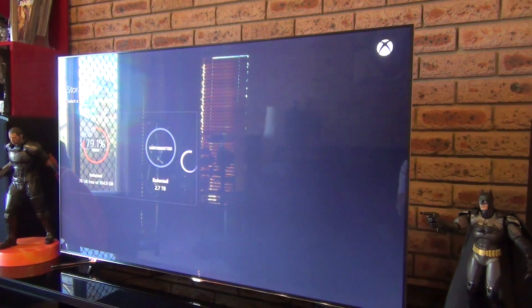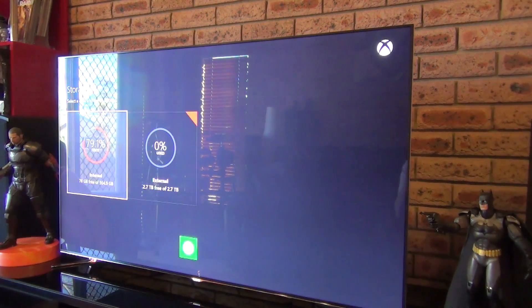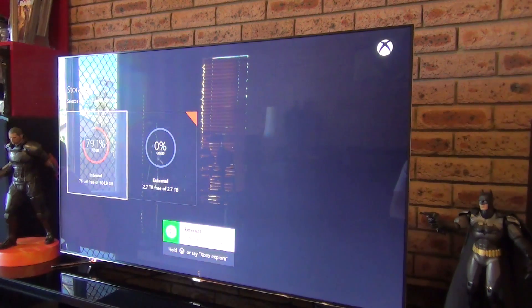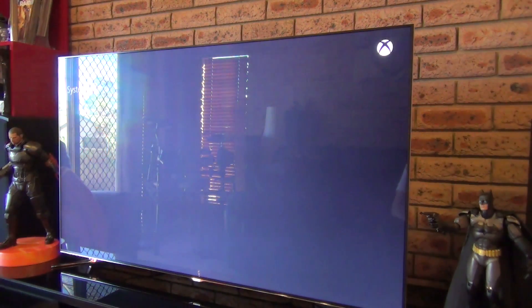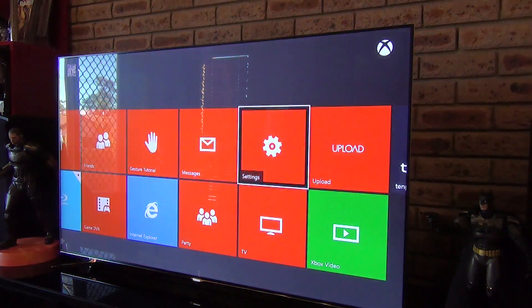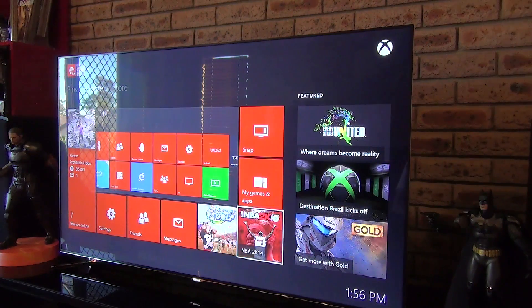That's done now — really quick. We've got 2.7 terabytes available on the external drive, indicating it takes up about 300 gig, which is about right. So thank you for watching. If you're interested in doing this, go grab an external drive. My recommendations are three terabytes, USB 3.0, independently powered, Western Digital. Until next time — rate, comment, and subscribe. Au revoir.